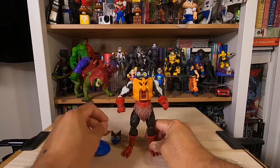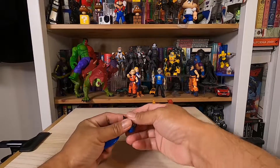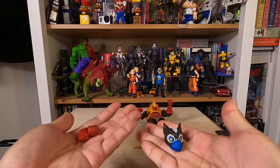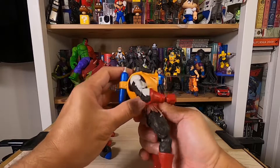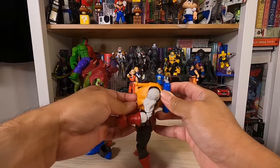Okay, here's the figure. It comes with a shield, an extra head, and an extra pair of hands. This figure also has a removable armor that has a backpack attached.